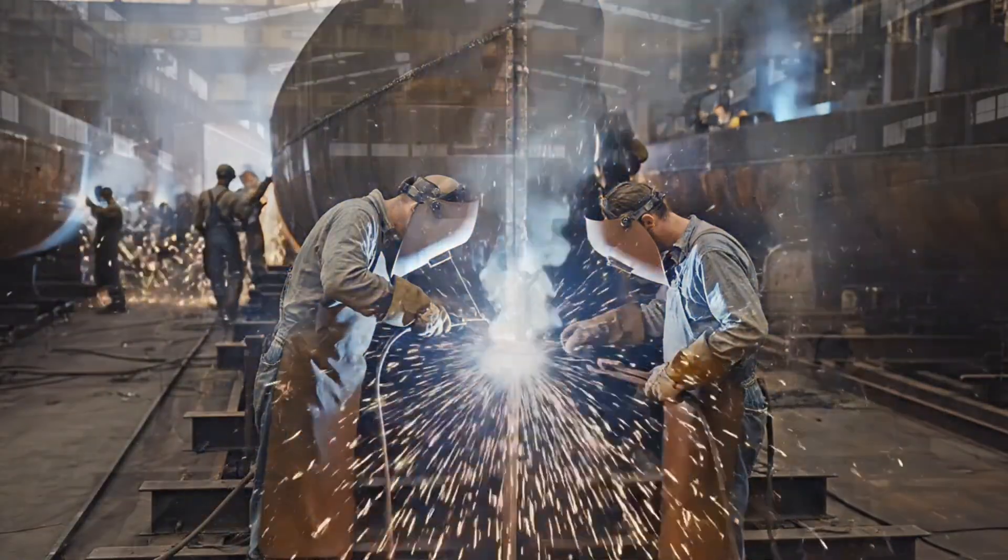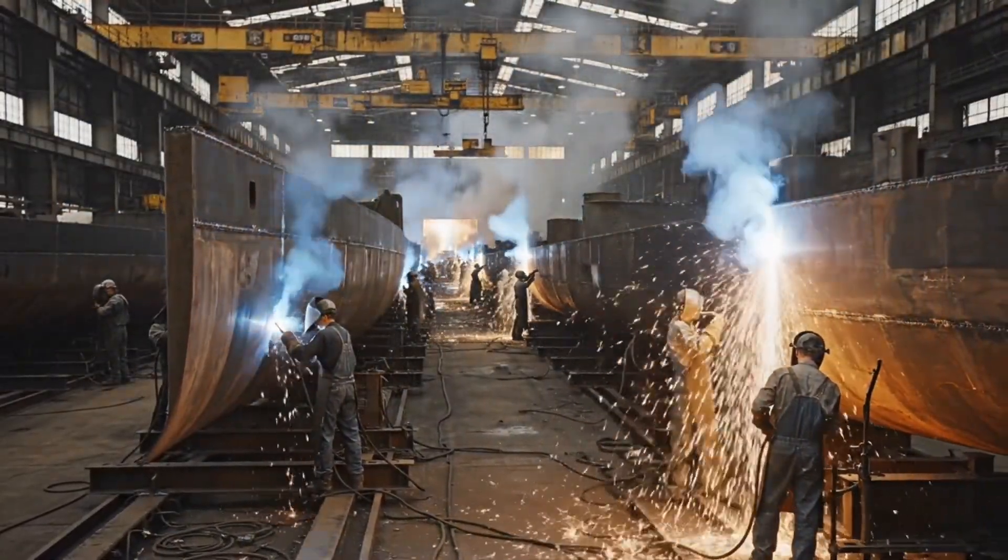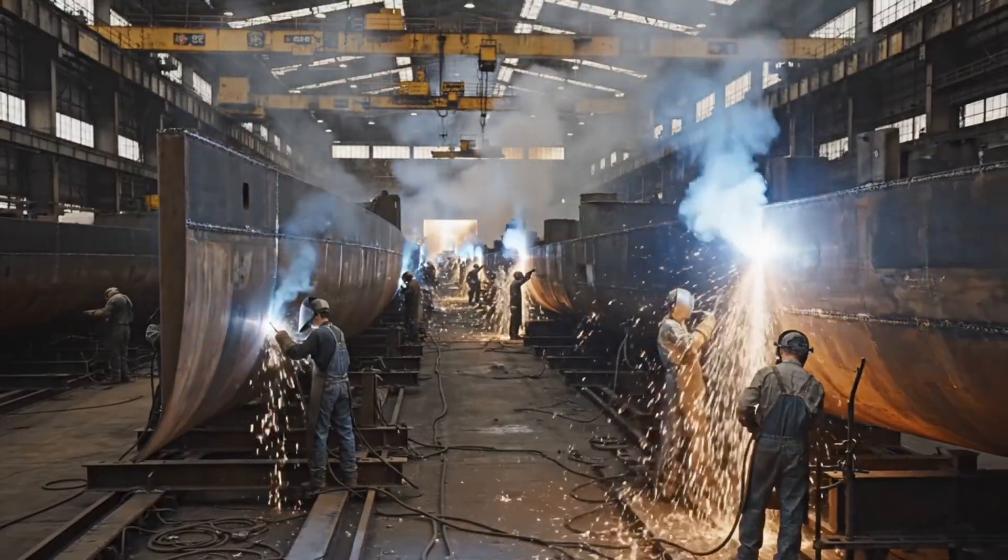Across the nation, our factories work tirelessly. Here, these men forge the future of our fleet, section by section.